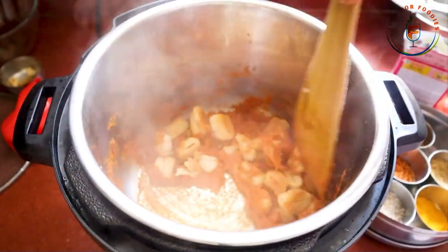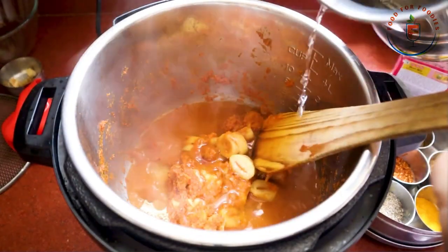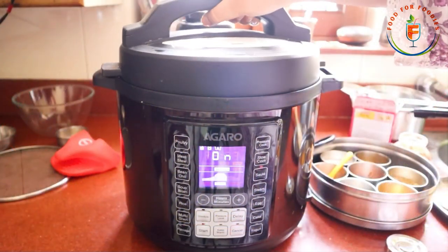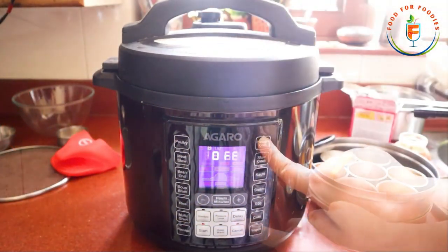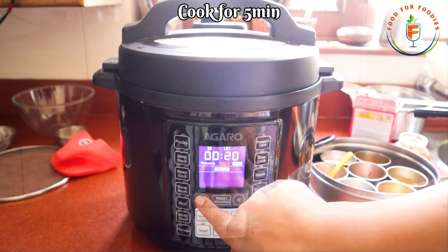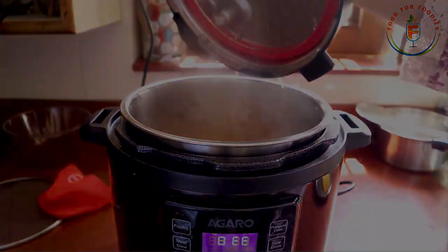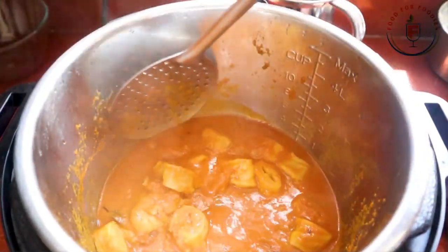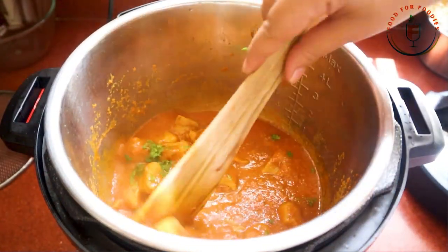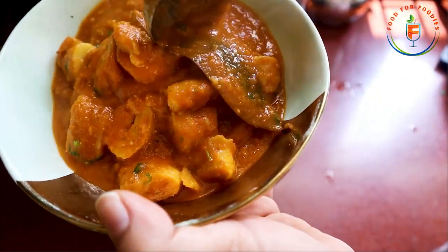We will sauté these masalas for 1 minute and then add the fried chaap. We will mix the masala for 2 minutes. After that, you will add water as much as you want. Finally, we will close the lid on the electric pressure cooker, place the whistle in the sealing position, and press it for only 5 minutes on high pressure. After 5 minutes you will see the chaap is ready. Look at how well it turned out — it looks like it is full of masala.